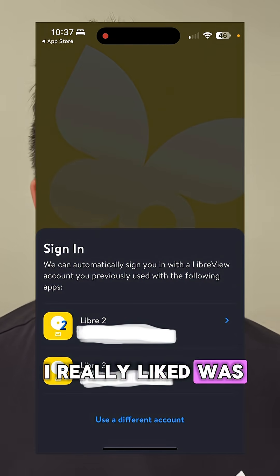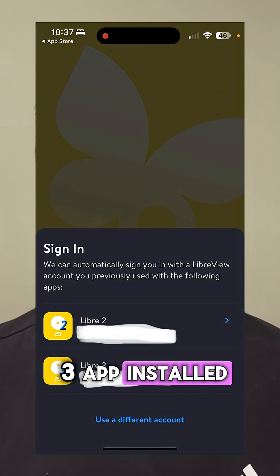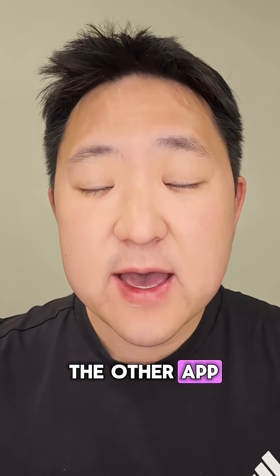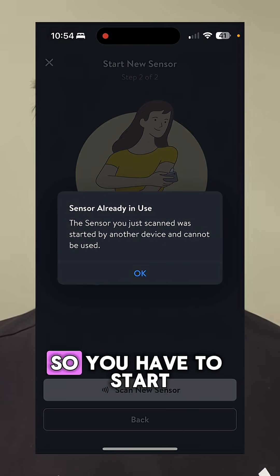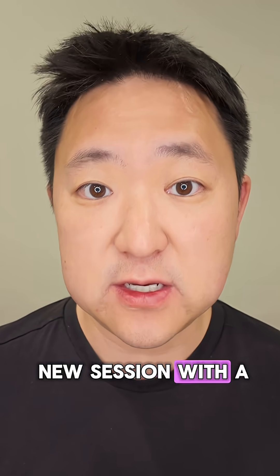A couple of quick practical tips. Number 1, one thing I really liked was that when logging in, it automatically pulled in your login credentials if you have the Libre 2 or Libre 3 app installed, which I thought was really nice. However, if you have an active session running on the other app, I tested it out and it can't take over the existing session. So you have to wait to start using the Libre by Abbott app until you're starting a new session with a new sensor.